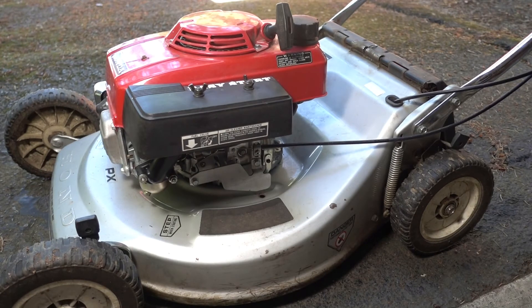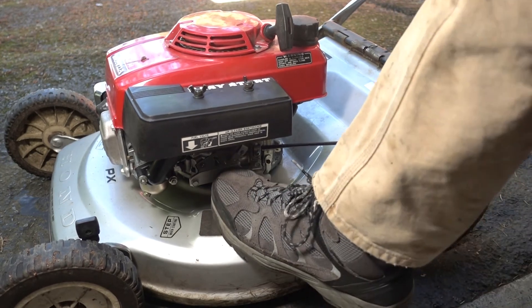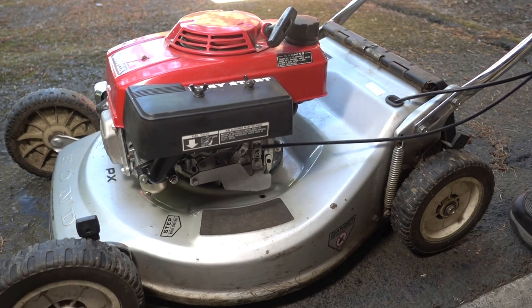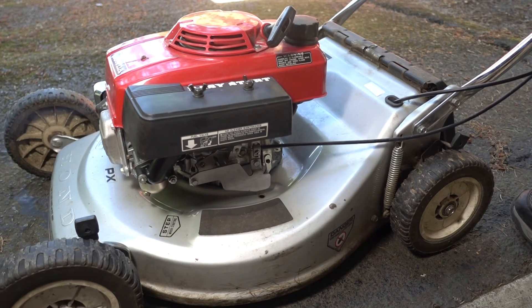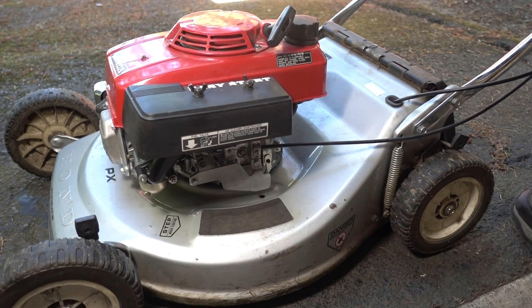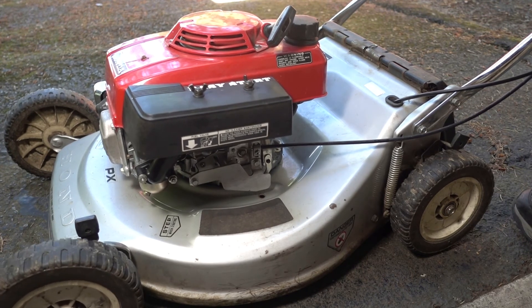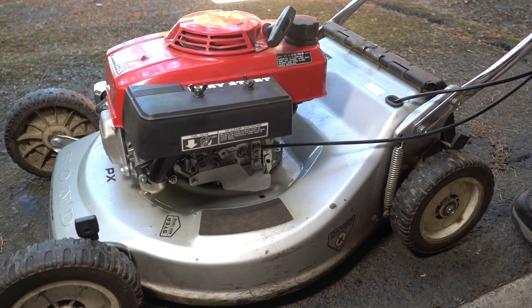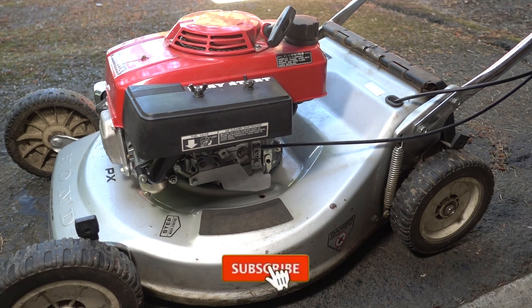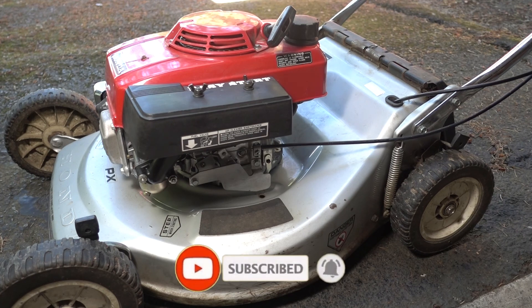Let's see if it starts — choke on. And the cutoff switch works as well. I want to thank you guys and gals for watching — don't forget to like, subscribe, and ring that bell for more great videos from David GPO.